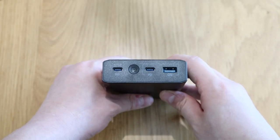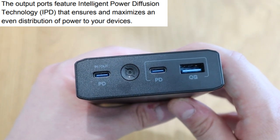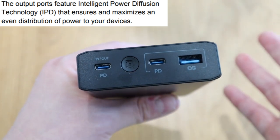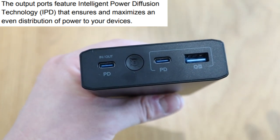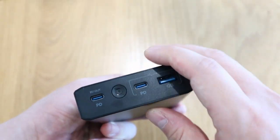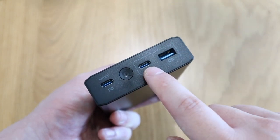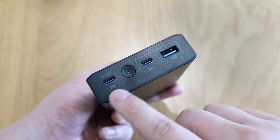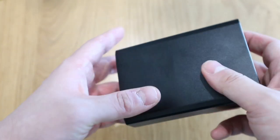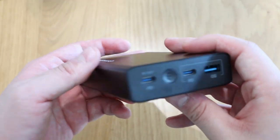The output ports also feature Intelligent Power Diffusion technology — IPD — which ensures it maximizes the distribution of power across your devices. In other words, this allows three devices connected at the same time and gives extra power to the ones that need it and less to the ones that don't. It has intelligence, and I don't know where that computer microchip is — I would like to know if it's inside there!